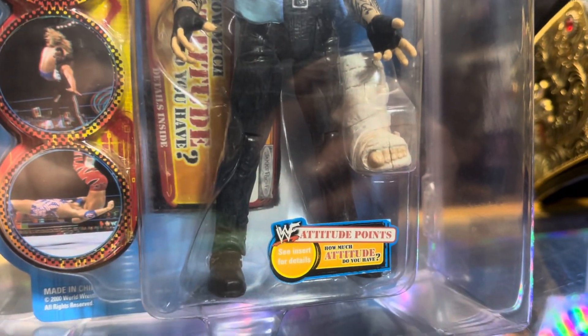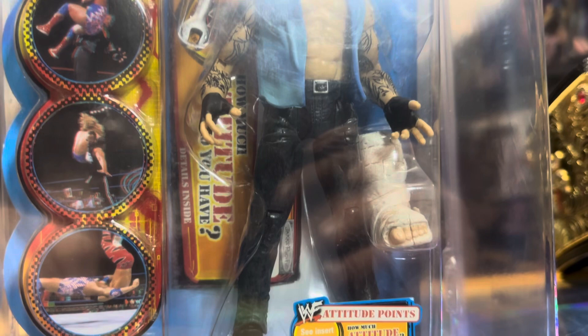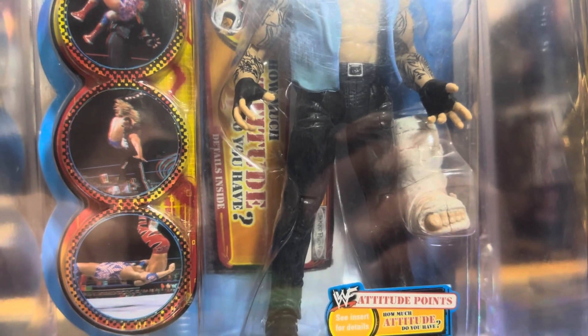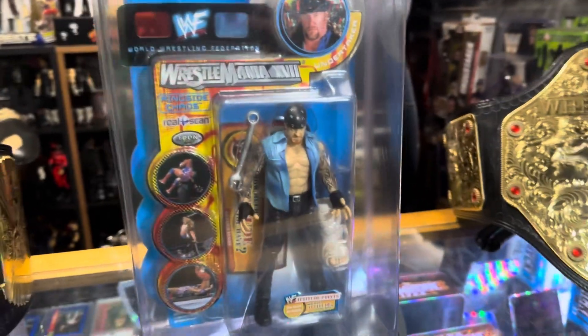I'm sure this is one of those UPC type deals — how much attitude do you have — where if you send in your UPC codes, they send you a figure or something like that.